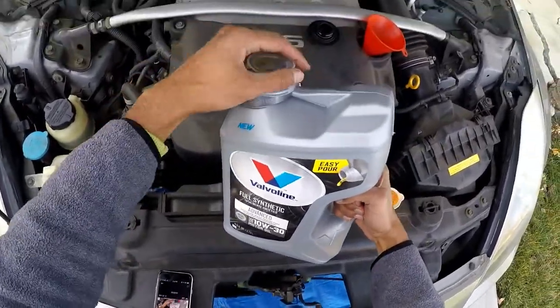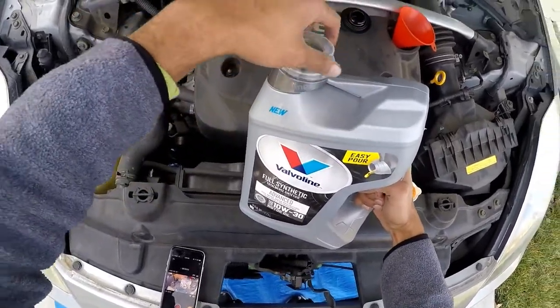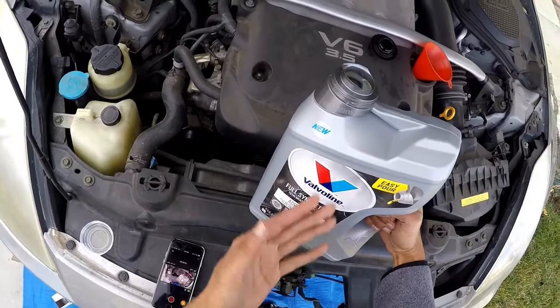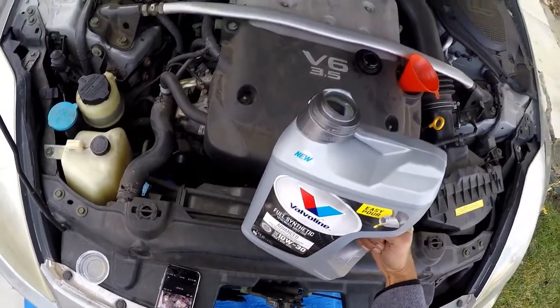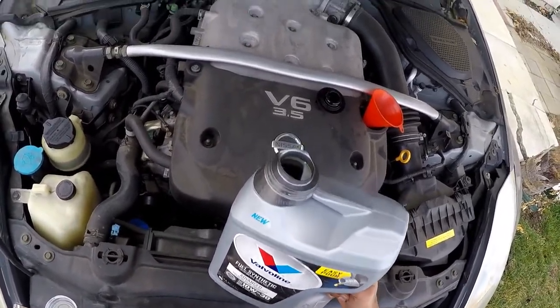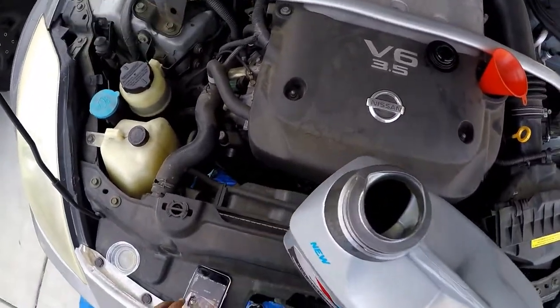All that's left to do is pour in the oil. For this car in particular, it is five full US quarts — basically this whole container. Otherwise, if it's a different car, definitely check your owner's manual, or if you don't have one, just Google it. So we're going to pour this whole thing in there.